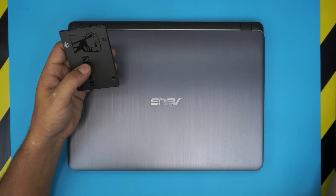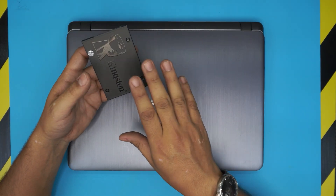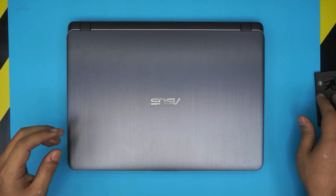Pretty much I'm going to show you guys how to open it up and how to install the new SSD inside the laptop.